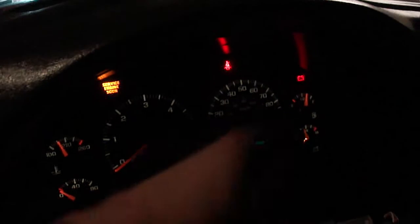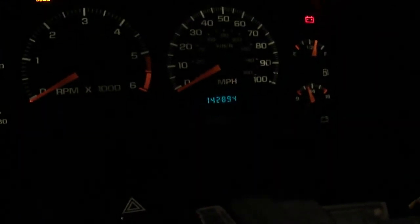Alright, another project video with the L1 Chevy Blazer Extreme. It's back in the garage. Let's see what the mileage is now — 142,894.